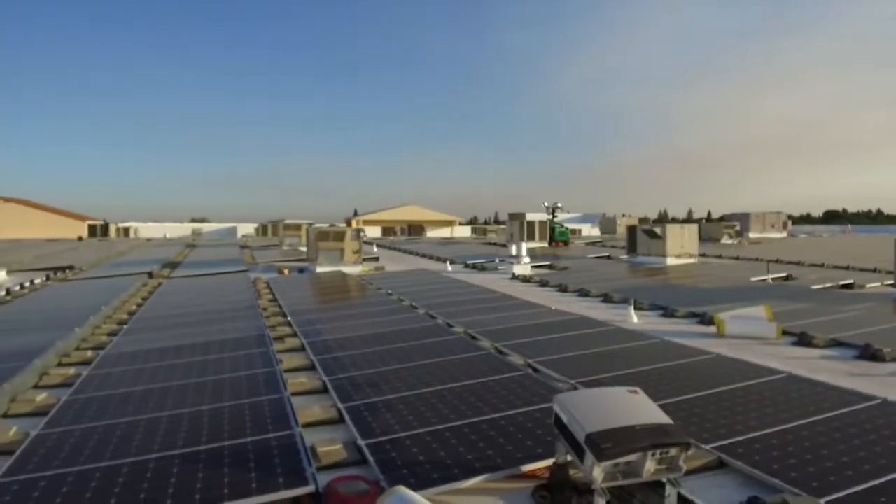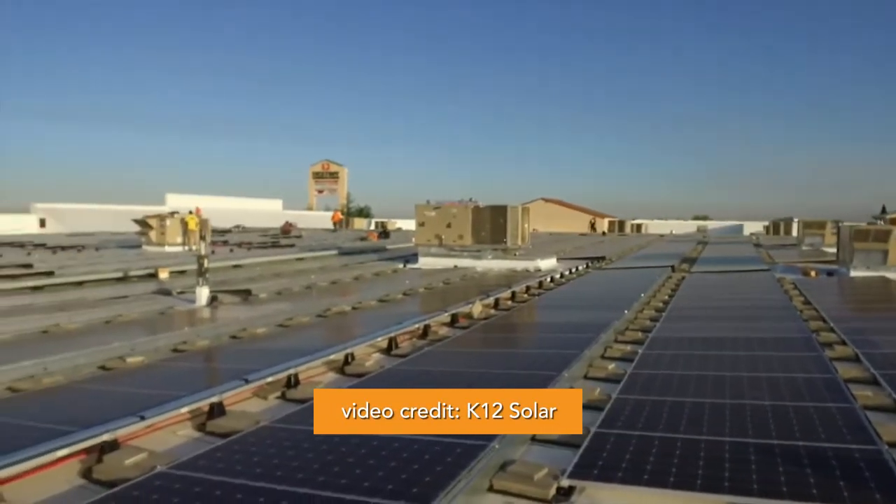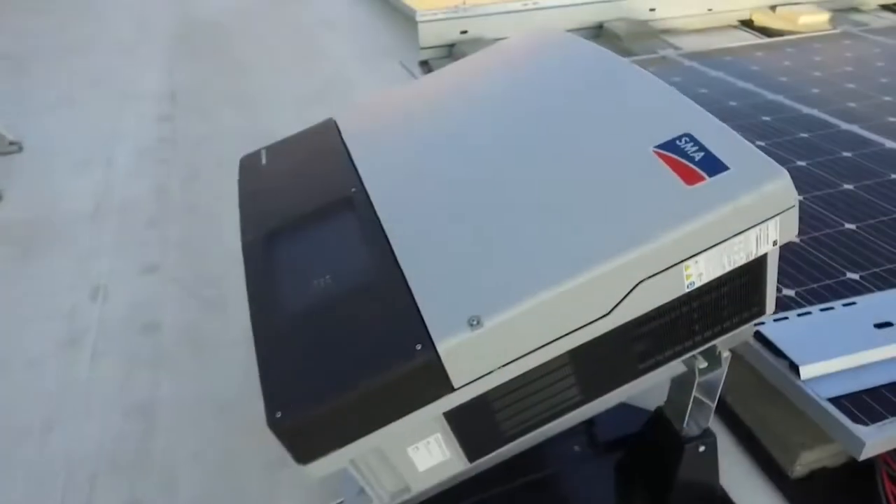The ideal place to house string inverters on commercial rooftop solar projects is indoors in a climate-controlled loft room, but that's not always feasible. When ground-level mounting options are scarce, installers often put these fragile power electronics on the rooftop alongside the array.